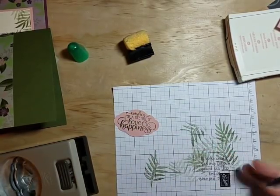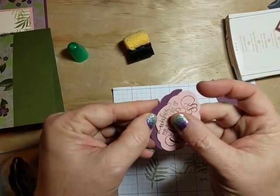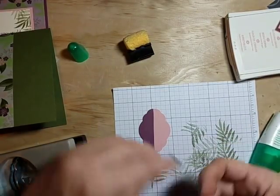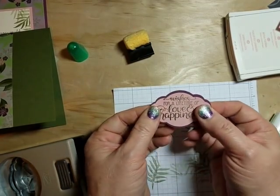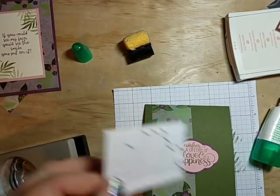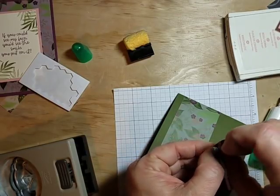We're going to do a little trick to mat our punched sentiment. I'm cutting this straight down the middle with my paper snips, putting a little glue along the edge, bringing this piece in, and giving it a nice little border. I'll do the same with the other piece. Some people like to do this from the back; I like to do it from the front where I can see it better. Now we've got a nice border for our sentiment so it pops off better. Dimensionals are going to make it pop up even more.